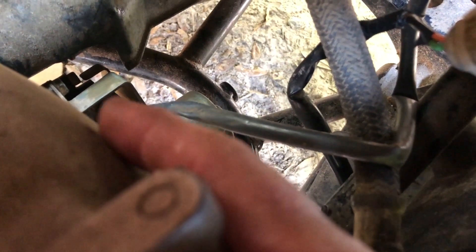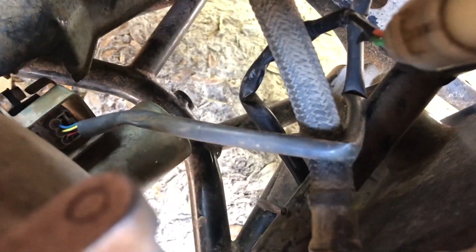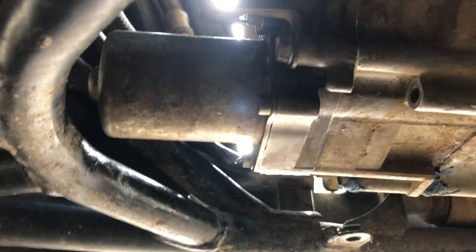On top of the motor, getting my hand down in there — that little one right there is your bank angle sensor. You'll need to disconnect it; there's just a little tab on top, you squeeze it and pull it straight out.